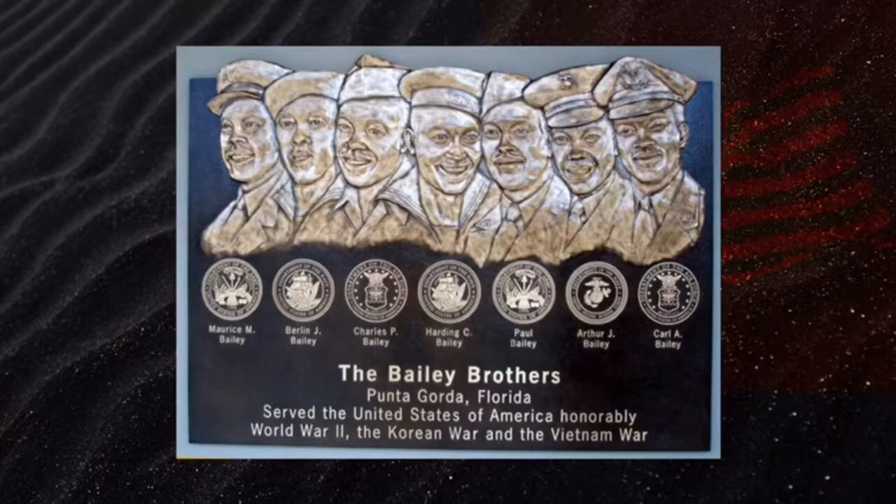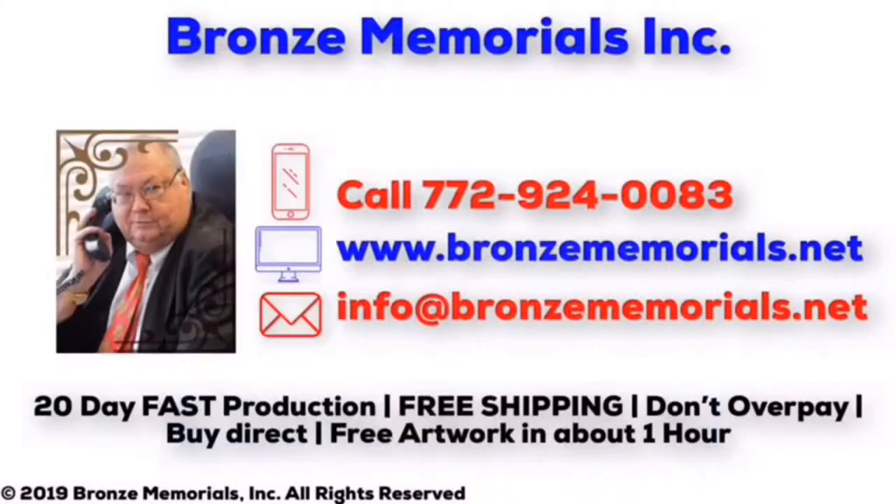Thank you for visiting Bronze Memorials. We can make your bronze 3D plaque in approximately 20 days. Please give us a call at 772-924-0083.